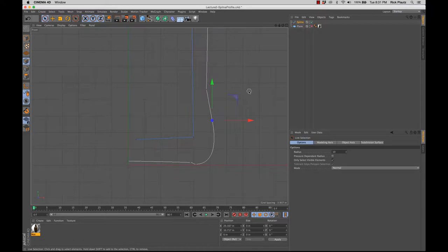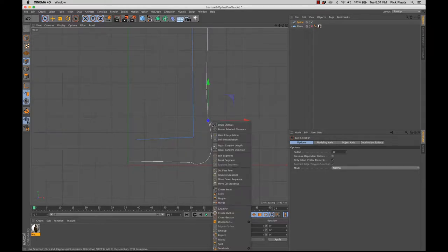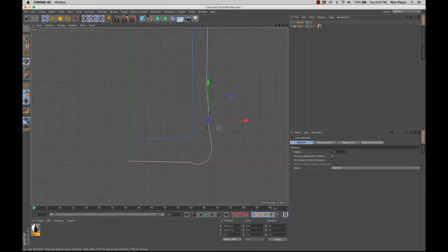I want to be able to convert this to have handles as opposed to it being a hard edge. I can just select that point and right click — you can see there are two settings: hard interpolation and soft interpolation. Right now it's set to hard; I'm going to change it to soft. You can see how it gets those handles. And in order to manipulate those handles, I need to go back to the move tool.